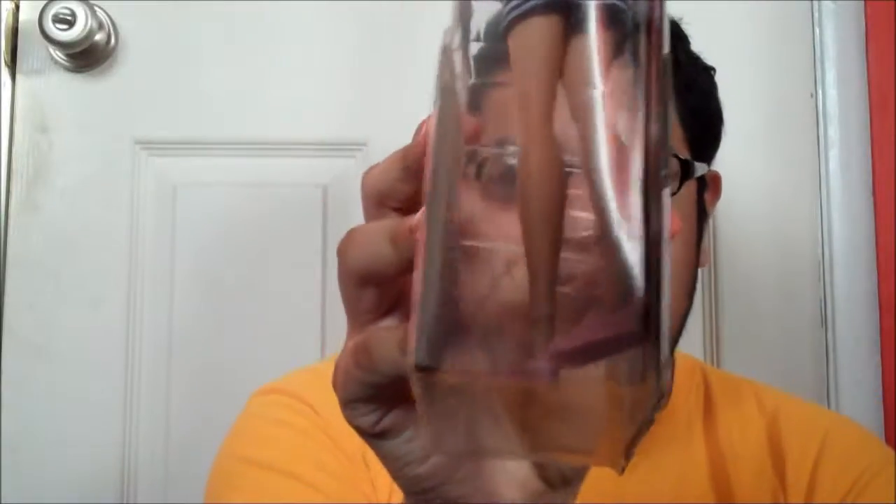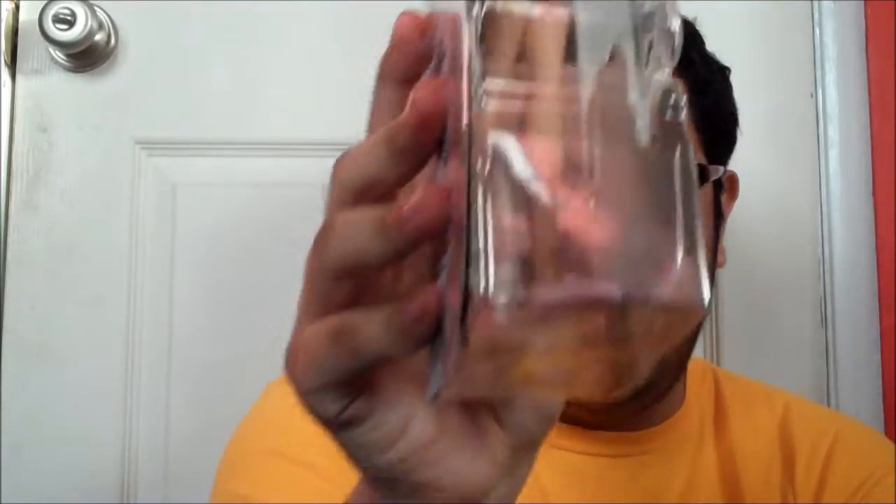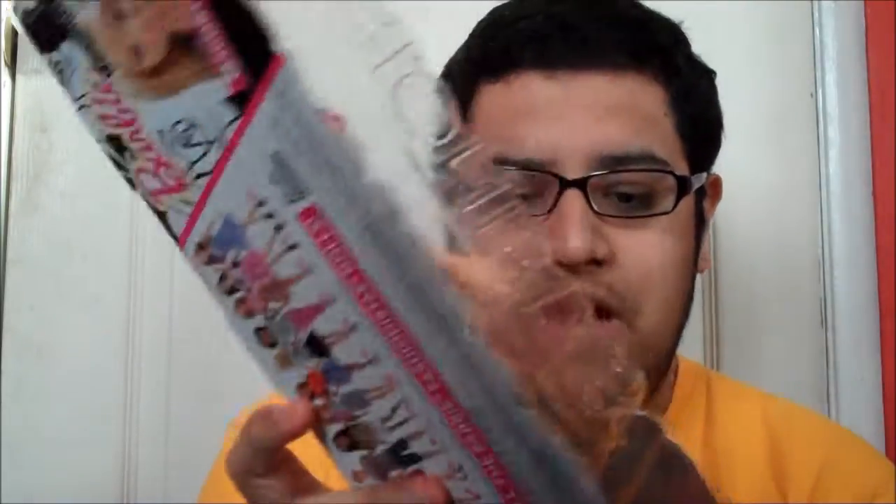And her shoes are these light pink Vans-type shoes. They're definitely not heels. They're really flat, like sporty shoes, of course. And they go really well with this outfit, and it matches her clutch a lot.